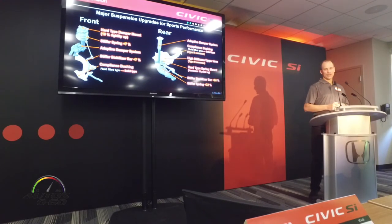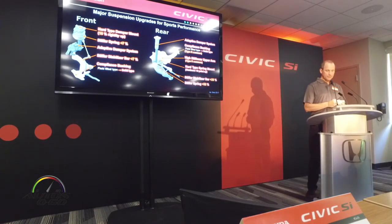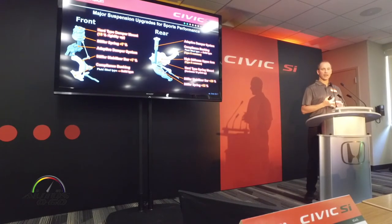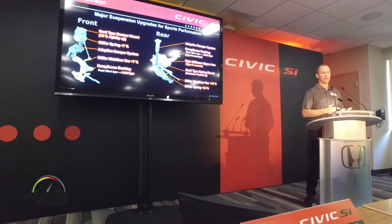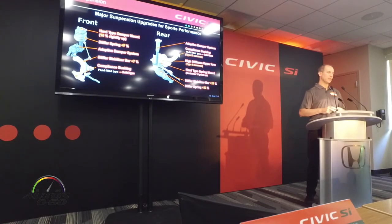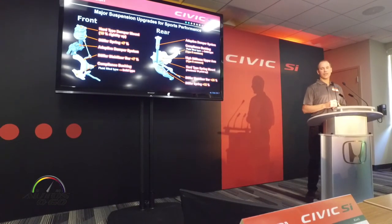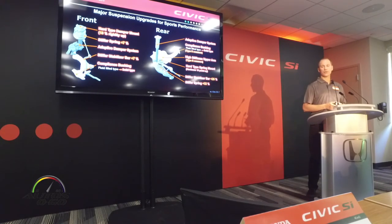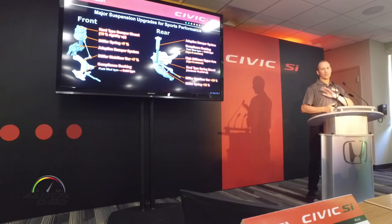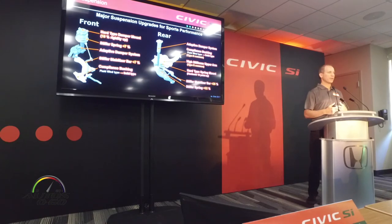Let's geek out a little bit on suspension specs. For SI over the standard car, we've basically stiffened up the mounting points. We've got stiffer spring rates, stiffer stabilizer bar, and stiffer compliance cushions. On the standard 10th generation Civic, we have fluid-filled bushings for ride comfort and compliance — we've actually got solid-type bushings on this car to stiffen up the response and make it more responsive. We've also got some common bits in the rear suspension adapted from the new Type R. The upper rear control arm is also from Type R, also stiffened up. For performance, we basically strengthened and stiffened everything up, but the offset is the adaptive damping suspension means customers don't have to suffer for it.